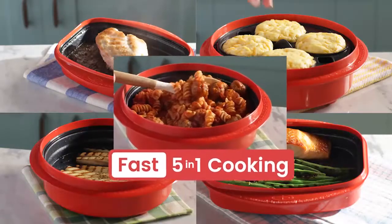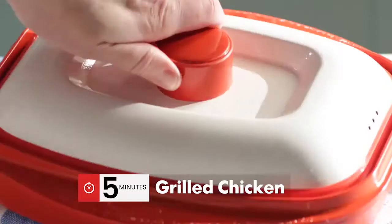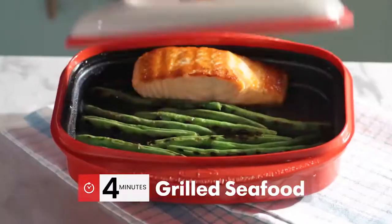You get five fast new ways to cook. Fast far infrared grilling for grilled steaks, grilled chicken, pork, and seafood.